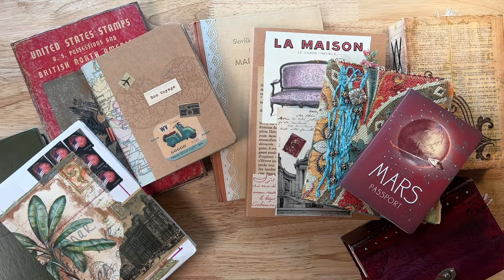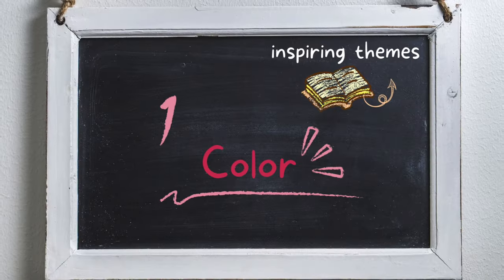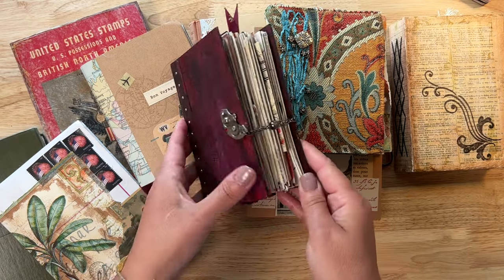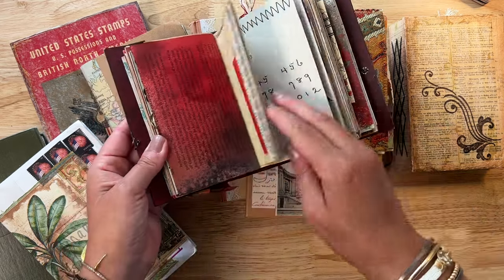I've got all these junk journals and glue books on my desk to show you examples of some inspiring themes. The first theme I want to talk about is dedicating an entire junk journal or glue book just to color. You've possibly seen me already talk about this particular junk journal glue book that is dedicated just to the color red.